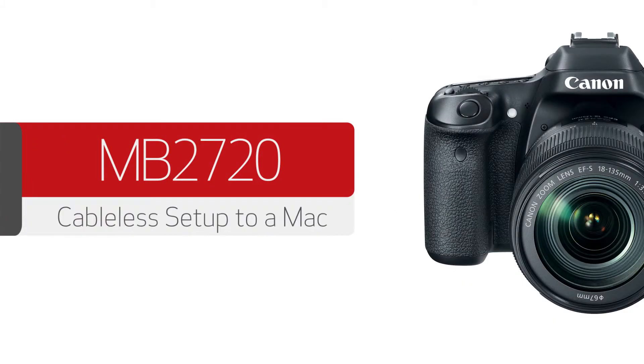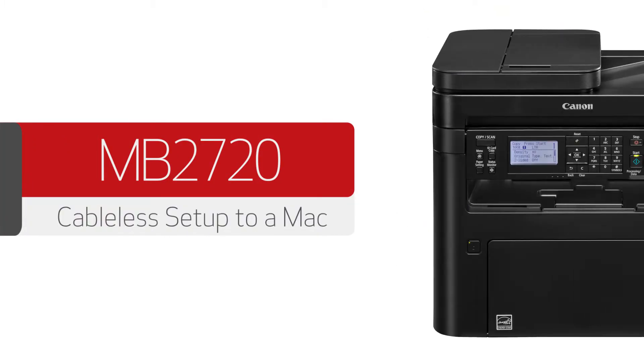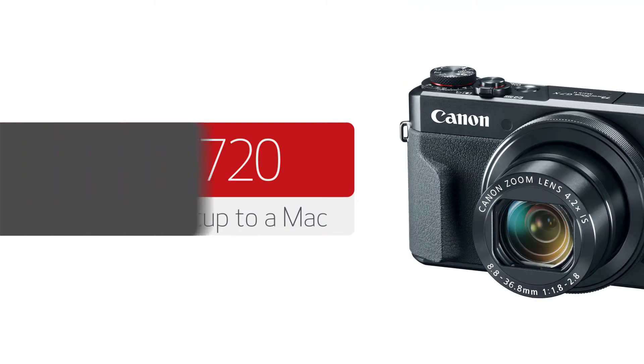In this video, we'll cover how to set up your Canon Maxify printer using a wireless network on a Mac. Let's get started.